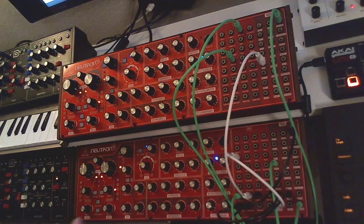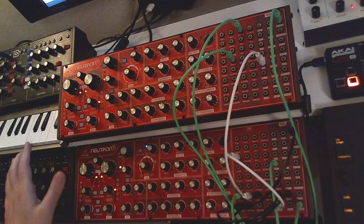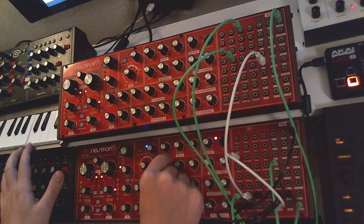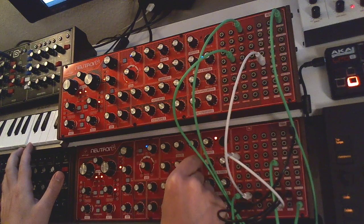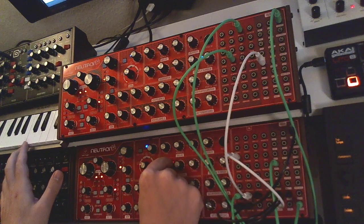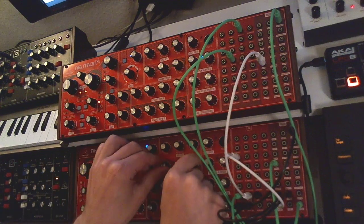Now what happens is the mix is modulated by the LFO. You can also hear the filter rise a little because I have the mod depth up just a tiny bit with a very slow LFO affecting the VCF. And of course you can use everything else in the signal chain — the drive is already engaged here a little bit.